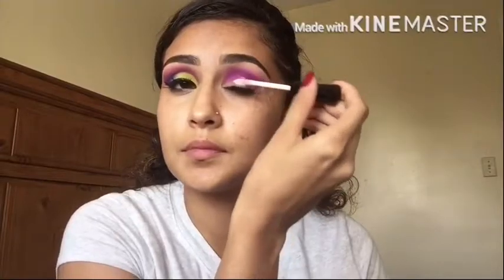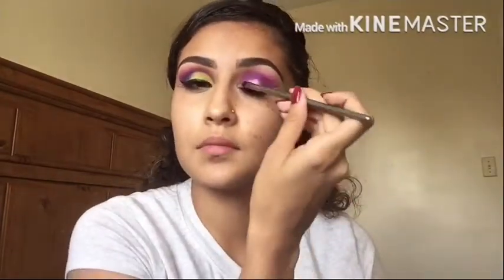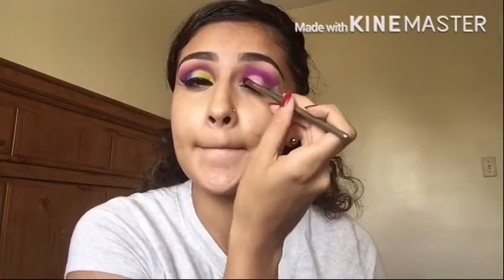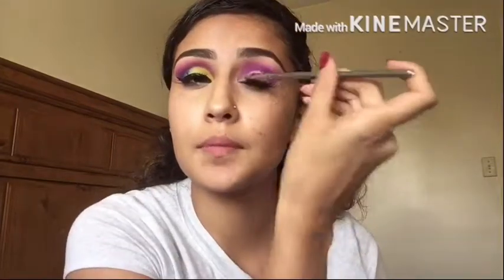Then next I'm going to be grabbing the primer again and I'm going to use this to do a cut crease. I'm just trying to evenly put the amount of primer on my lid so the other colors could stay.